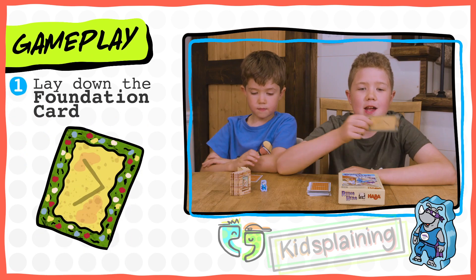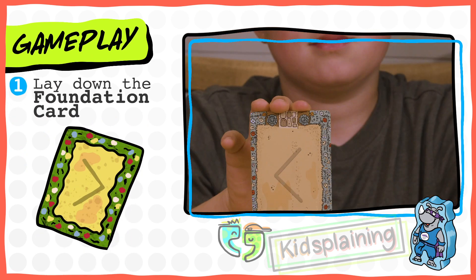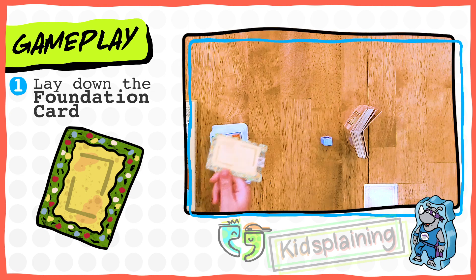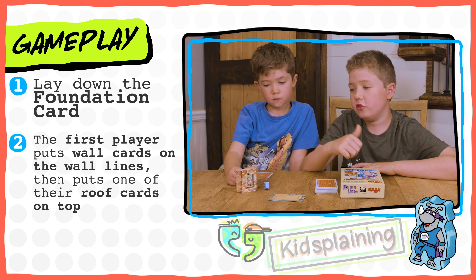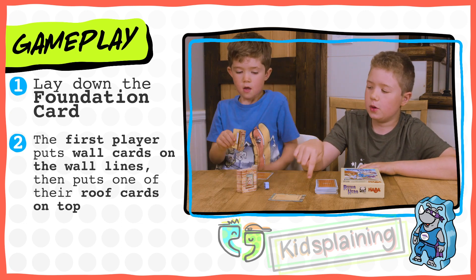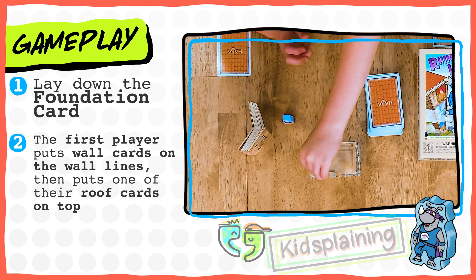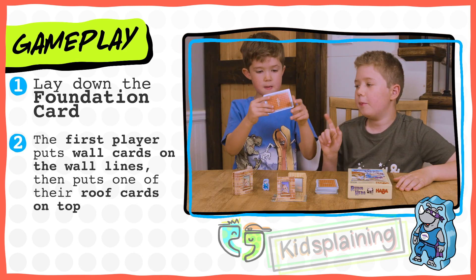You start the game by setting down the foundation card, which has two difficulties. This is the hard difficulty, which starts with one wall. This is the easy difficulty, which starts with two. You start by setting the foundation card in the middle of the table. The first person to go, which is usually the youngest, sets down their walls in the spot that the walls go in, and you put it as close to the gray lines as you can. Then after they set down their wall, they put on the roof.